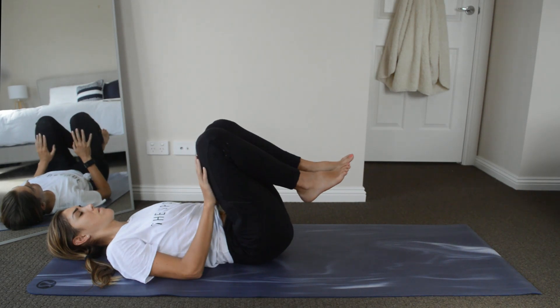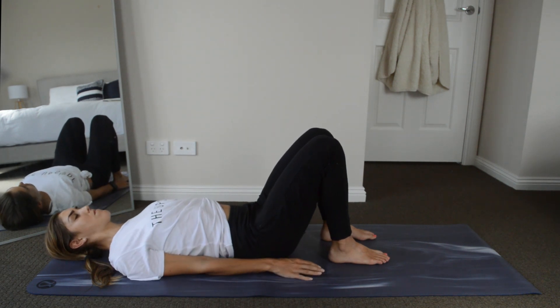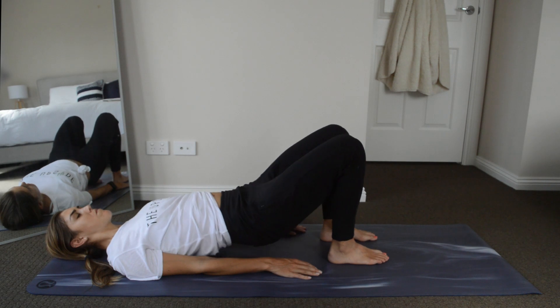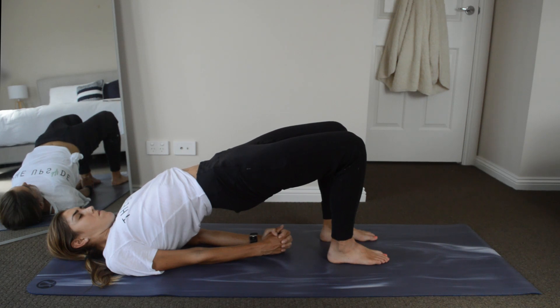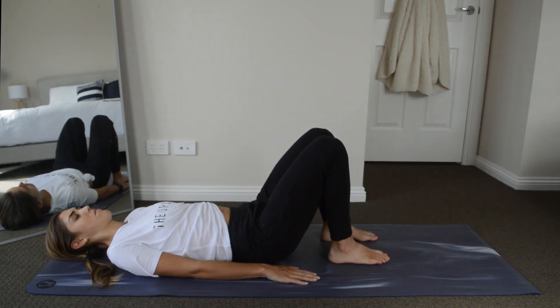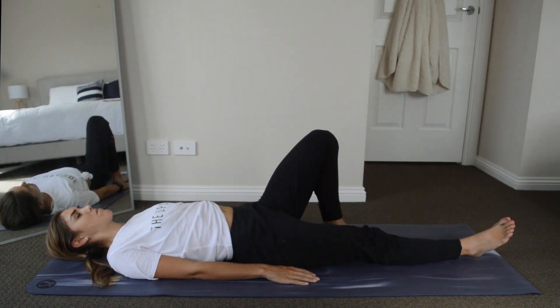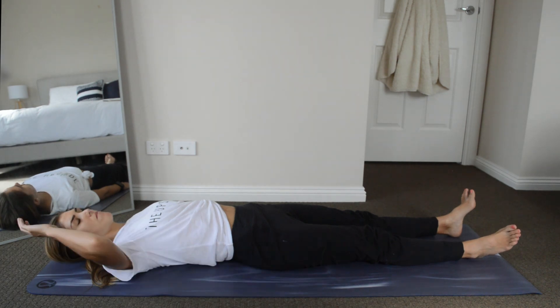Bring your feet to the ground and your hands down to either side. We're going to lift our pelvis up, wiggle our shoulder blades underneath our back, and interlace our fingertips, coming up into a bridge. We're just going to hold this for a couple of seconds and then release. Straighten both legs out long and we're just going to roll over onto our right hand side.